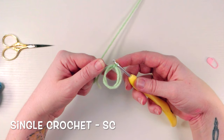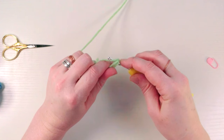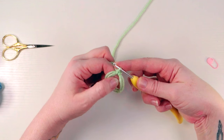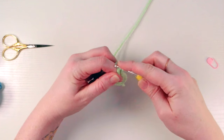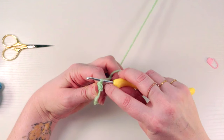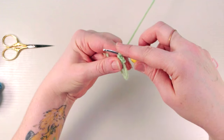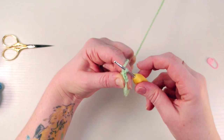To get this little guy started, we're going to do six single crochets into the double magic ring. Work into this center circle — go in, yarn over from the back, pull forward. You should have two loops on your hook, yarn over again and pull through those two loops — that's a single crochet into the magic ring. You can count the little V-shaped braids on top to keep track of your stitch count — there's one and two right now.